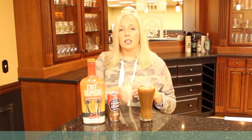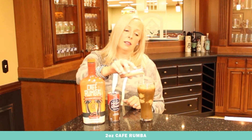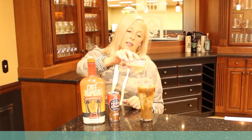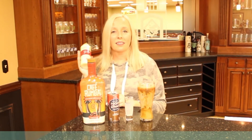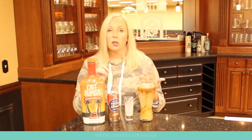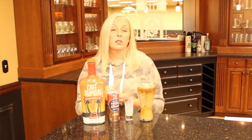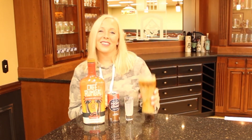Then you take two ounces of Cafe Rumba and just pour it into your drink, and you can enjoy it as is. Or if you want to add your favorite flavoring — we like white chocolate mochas around here, so adding a little bit of white chocolate sauce is always a good idea. Or you can do caramel, or if you want it to be more chocolatey, you could do a dark chocolate sauce. Either way, these are delicious — enjoy!